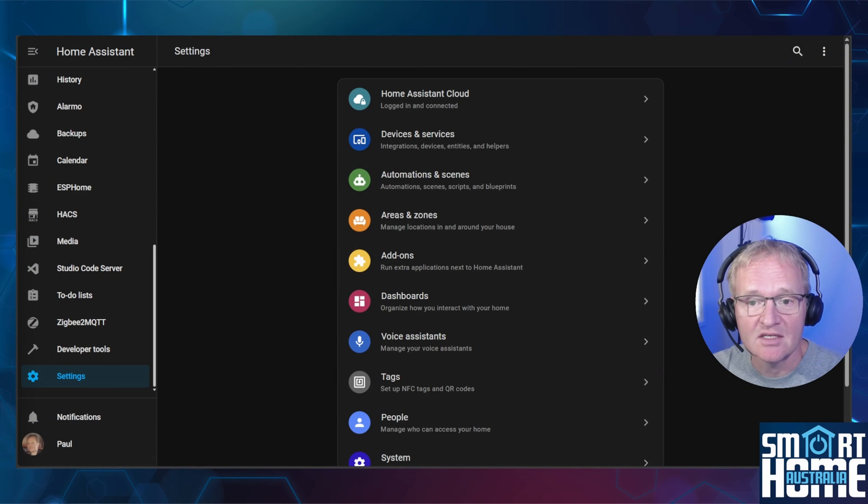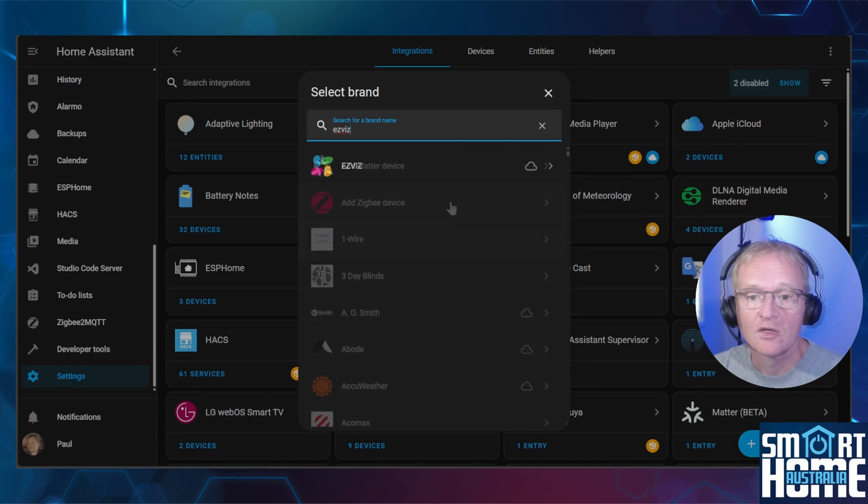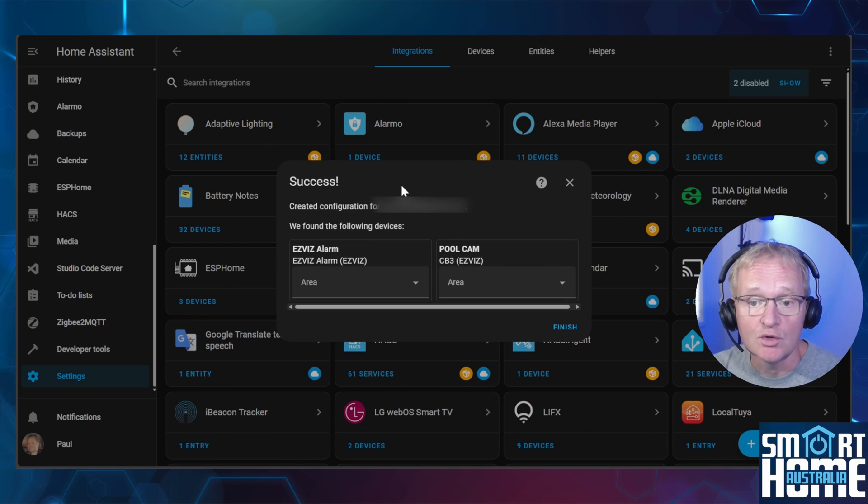If you still want to set up your EZVIZ camera in Home Assistant to obtain the sensors and controls, it's super simple. If your EZVIZ camera is not auto-discovered, head to Settings > Devices and Services. Press the blue button in the bottom right corner for add integration, search for and select EZVIZ. Enter your username and password from the app, select the top URL for easyvizlive.com, and press submit. You will now see two devices listed in the integration — optionally set the area if required and press finish.